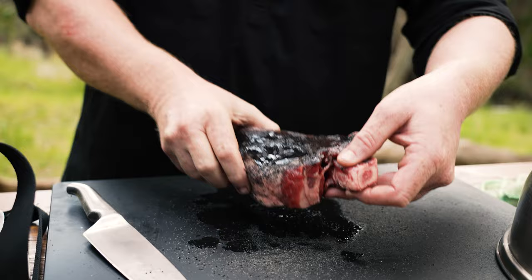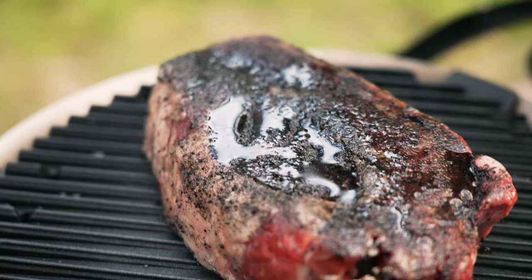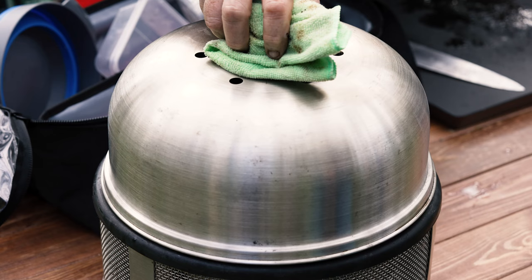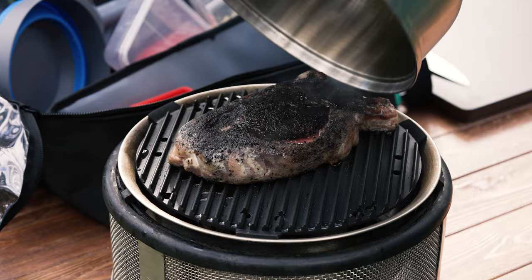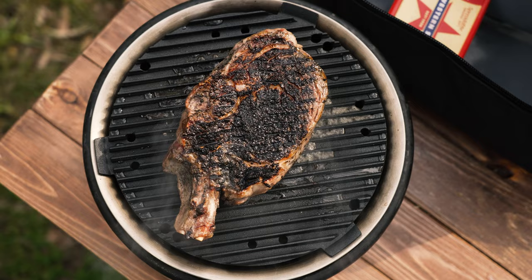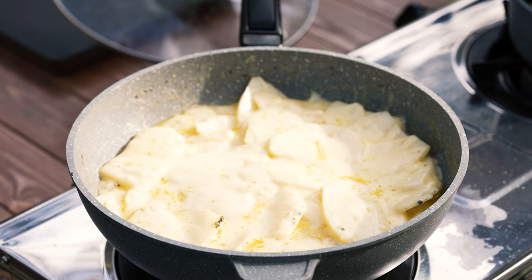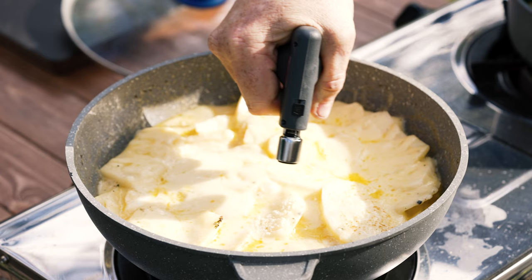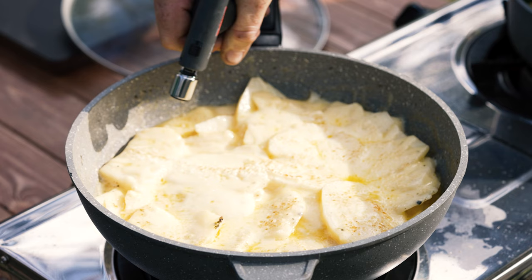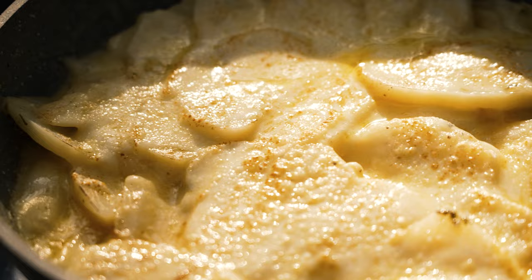Now we'll just grab the steak — beautiful sizzle, smells absolutely fantastic already. We'll just put the lid back on and we'll probably turn it every 5 minutes. That looks awesome, it's got a crust already. We'll just turn the heat off — the cheese is all melted. Take the lid off, I've just got a brûlée torch and we'll just give this a bit of a brown up, just to make it look pretty. Then we'll put the lid back on just to keep it hot, and we'll shoot it over to the steak and take it off to rest.